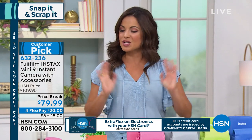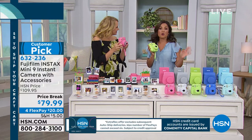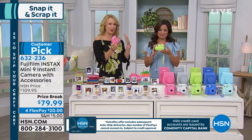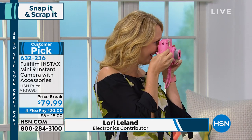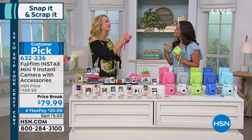Lori Leland is going to walk us through how to use this. I love the simplicity — just a couple buttons and we're off to the races. This is instant gratification. You push the button and you have a picture that comes right out of the top. I'm going to take a shot of Michelle. One, two, three. Look at this. Built-in flash and really simple, so everybody in the whole family can do it.